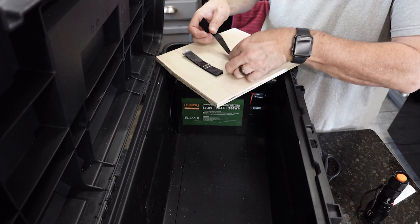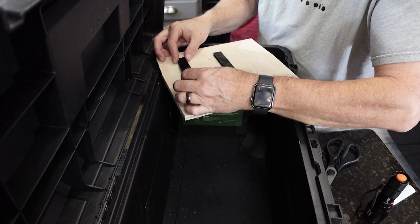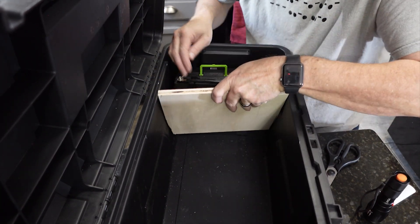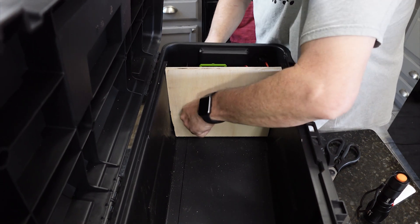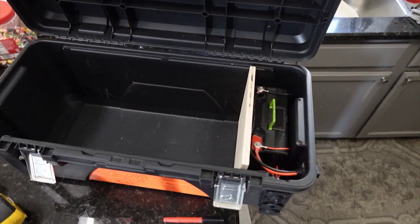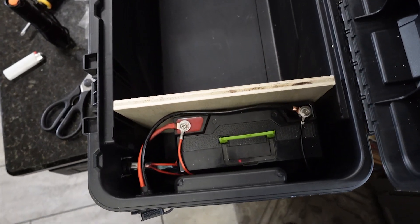I also put velcro on the wood divider to keep it in place, though it's already pretty snug. There are many methods you could use — drilling holes, for example — but velcro was the simplest for this video. I may build a dedicated box that fits inside in the future, but for now this works just fine. With the battery secured, the power outlets work, and there's enough room in the front for cords not to touch — a really simple setup anyone can do.